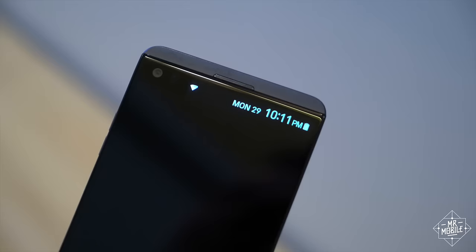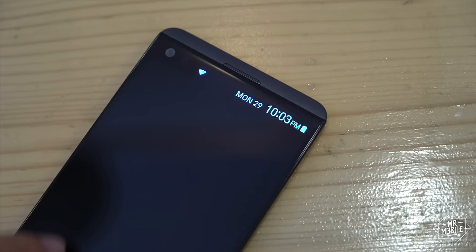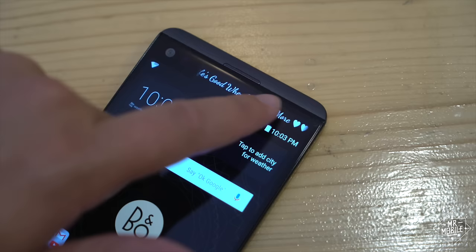And yep, the secondary display is back. The little ticker panel is almost twice as bright, and features better contrast than last year's. But honestly, I still think it's in the wrong place. On a phone this big, an extra screen should be at the bottom, if you ask me.